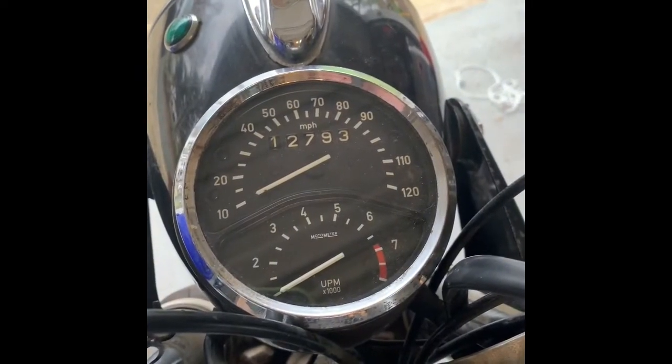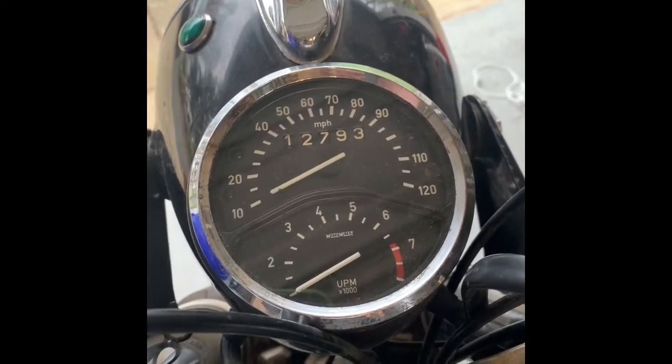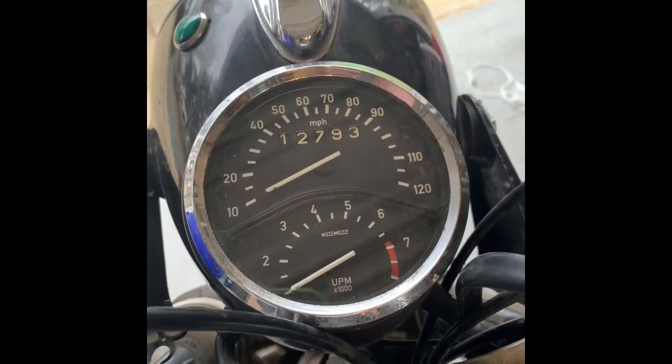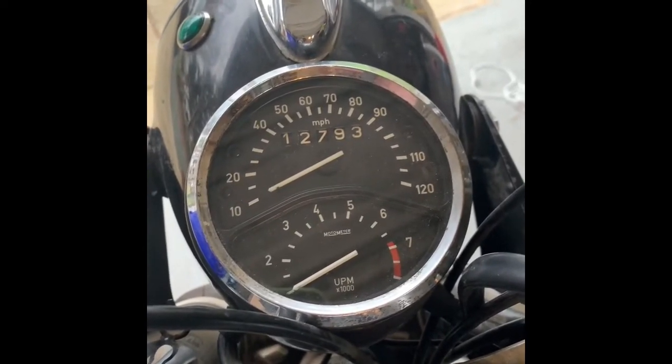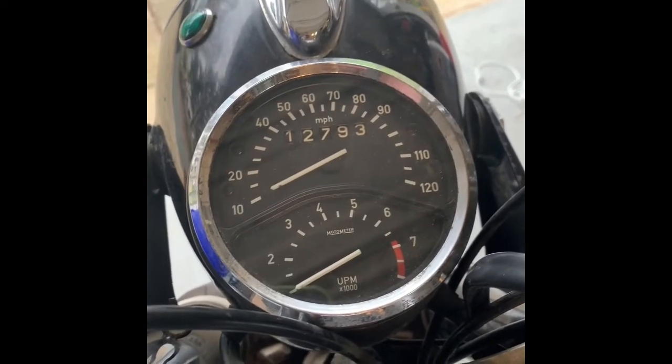When I got the one cylinder going, I puttered it up the road just to see if the gears, clutch, and brake worked. I noticed the speedo did not move. So I'm guessing there's probably way more than 12,793 miles on it — maybe 112,000, who knows?